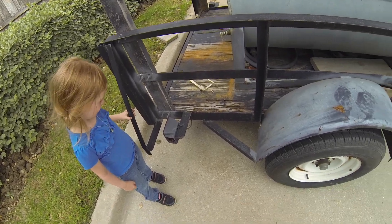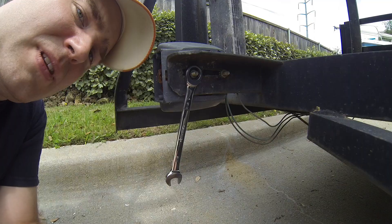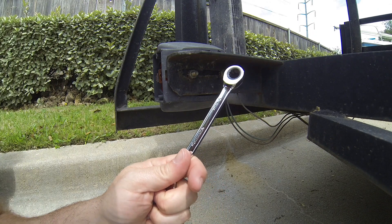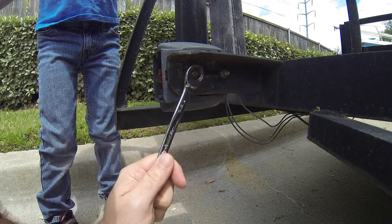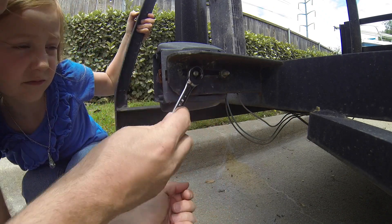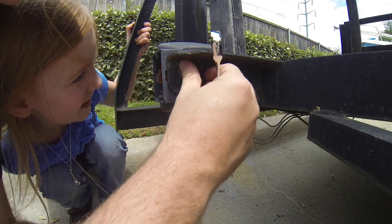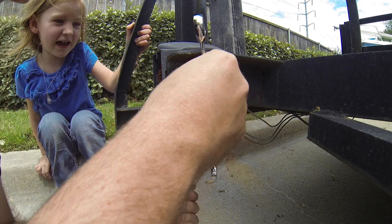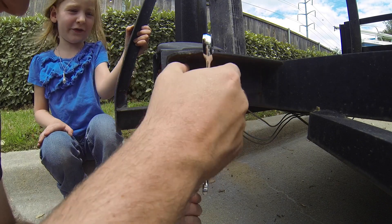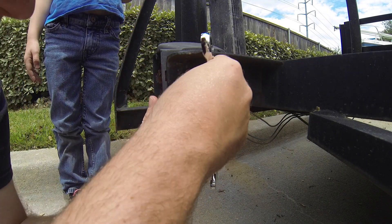So we're going to do all that at the same time. I have 7/16ths in my bag, so we're going to use that to take these apart. We're going to loosen these nuts — actually this is a little bit rusted. I can see red, I can see the light inside. That's a bad thing because the light is falling out.